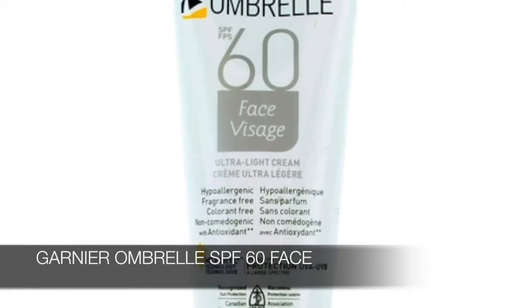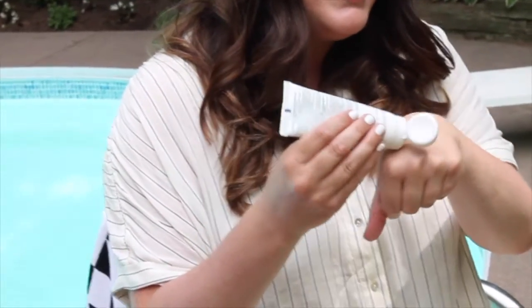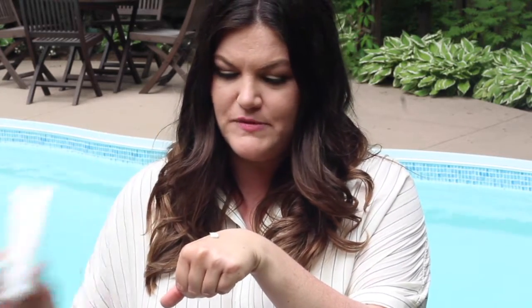I get to try a lot of different ones, so I'm going to show you a few of my favorites. First up, the one I always take with me is the Garnier Ombrelle SPF 60 face. I like this one because it's a light cream and I really feel I get a lot of great coverage. That SPF 60 is crucial for your face — it's really easy to get burned there. A lot of people forget to apply SPF on their ears, around their hairline, neckline, and the chest and décolleté area.